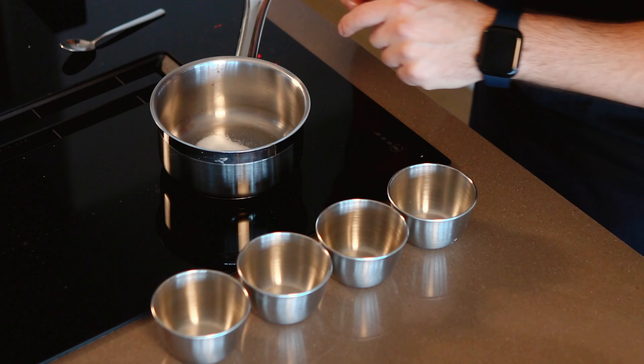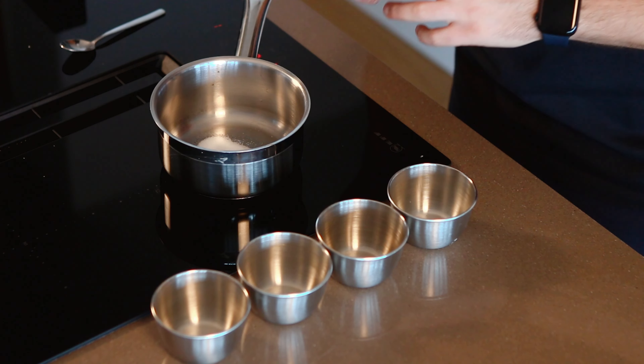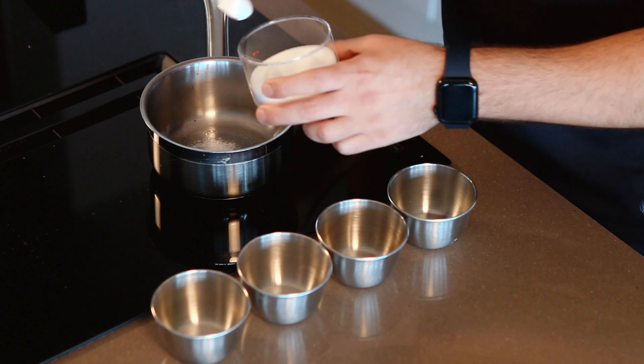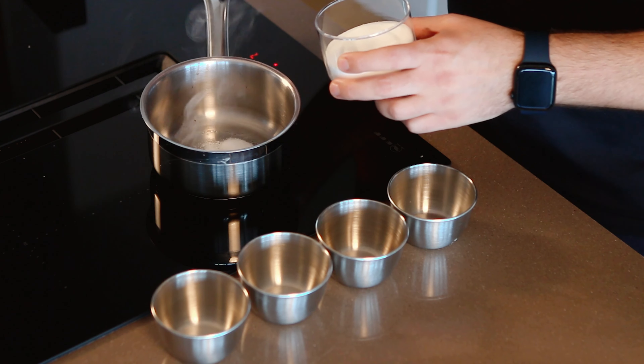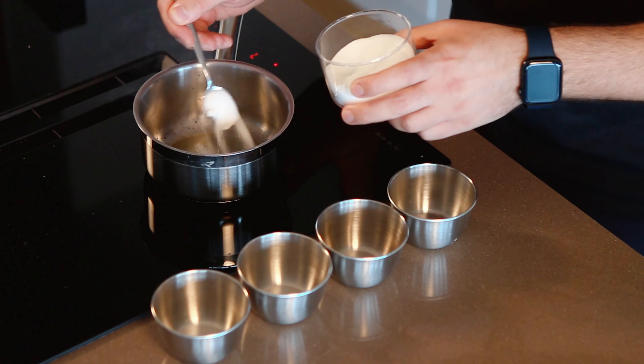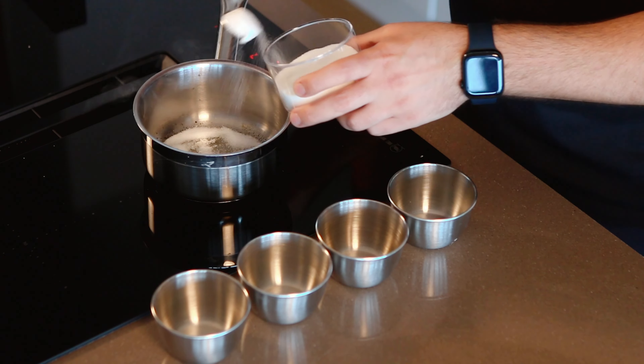If you're not confident with the dry caramel, feel free to add a quarter of the weight of sugar in water and make sure all the sugar is wet. Cook it over medium-high heat until it starts to turn into a beautiful golden caramel. You can see that around the edge it has started to melt, so as soon as this starts happening, we can start adding the sugar a teaspoon at a time, using a swirling motion to let the sugar get around the pan.